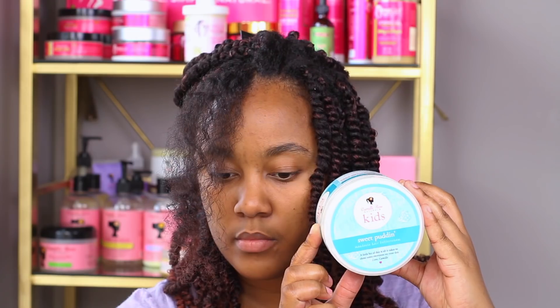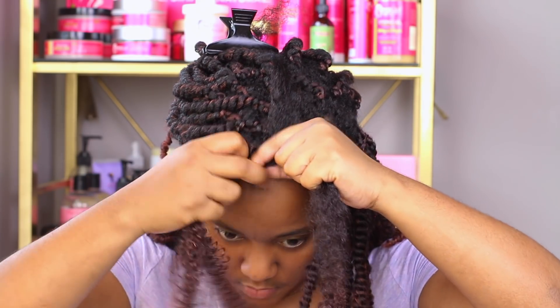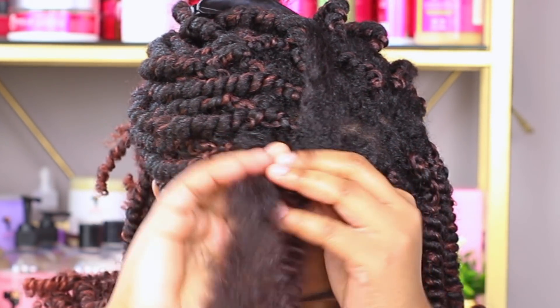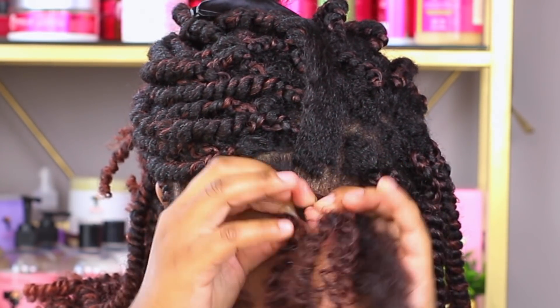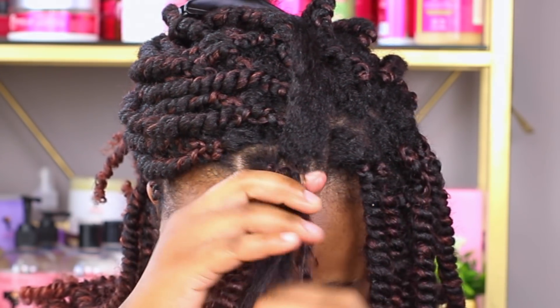I'm starting off on freshly washed hair that has been blow-dried. I'll show you how I sectioned the twisting hair in a minute, but for right now I'm just going to be braiding an inch down, and then when I finish that part I'm going to split the hair in two so that my hair is in both halves of the twisting hair I'm holding, and then I'm going to continue twisting down.